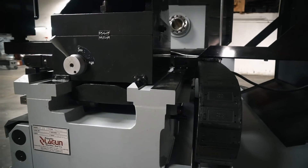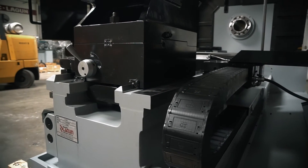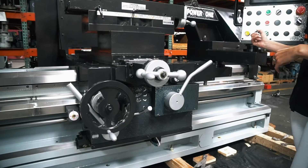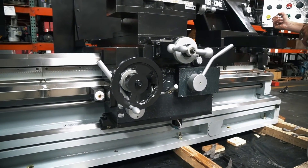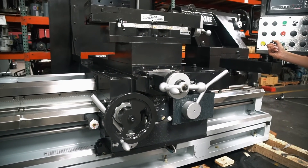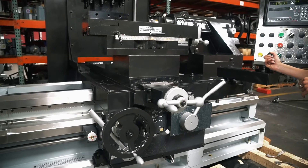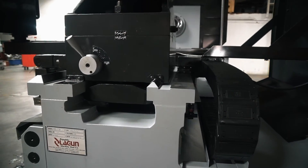Therefore we've incorporated into the design of the tailstock body a locking mechanism that consists of: A) under the ways, a tailstock body clamp known as a vertical lock mechanism, and B) a lateral tailstock body clamp. The vertical lock under the ways consists of two heavy duty steel pads located under the machine's longitudinal bed ways.